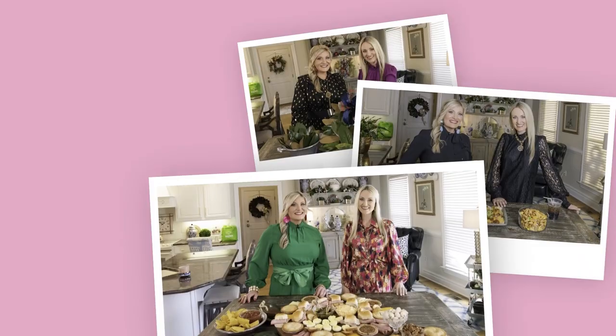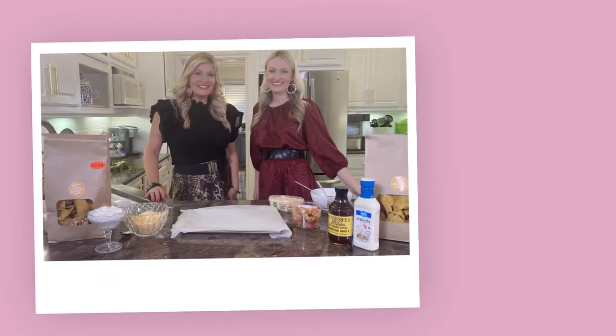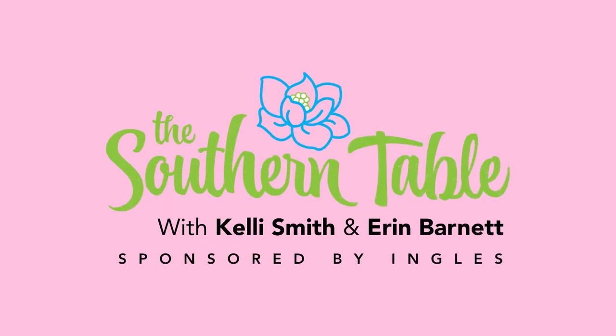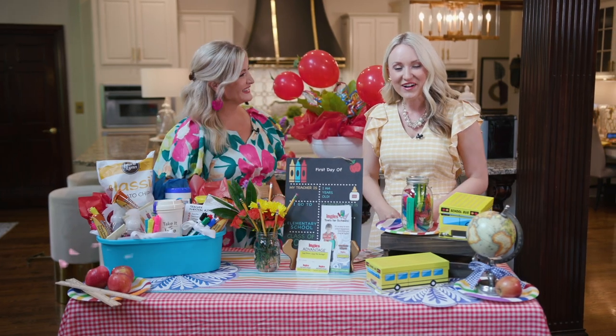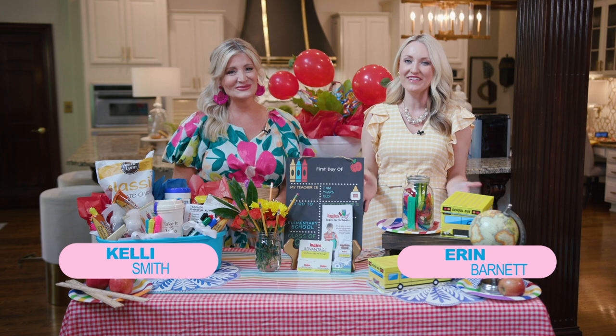Hey y'all, I'm Erin Barnett and I'm Kelly Smith. Here in the South, the table is a symbol of family and friendship — a place to gather with the ones we love, and there's always a place for you right here at the Southern Table, presented by Ingles. Hello to you all and welcome to the Southern Table!